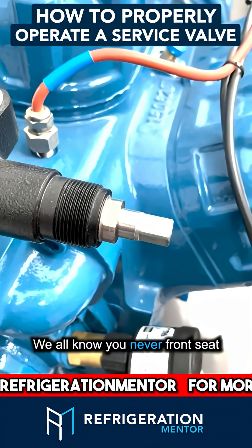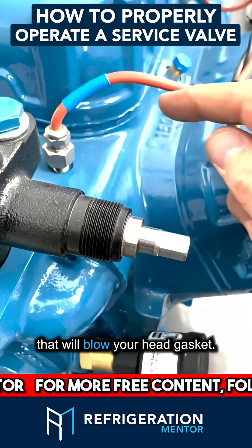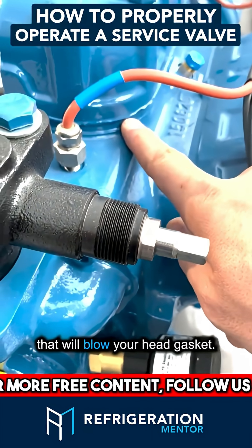We all know you never front-seat a discharge valve when a compressor is running, because that will blow your head gasket.